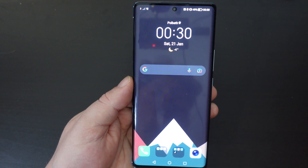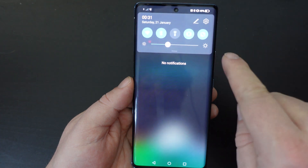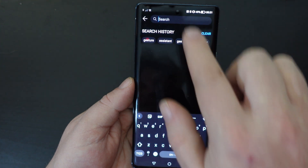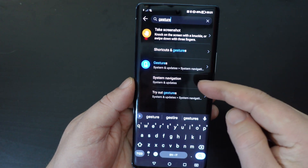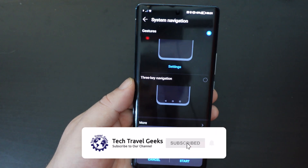And if you wanted to switch that feature off and go back to gesture navigation, just tap on the settings button, search for gesture again, go to system navigation, system and updates, and tap back onto gestures.